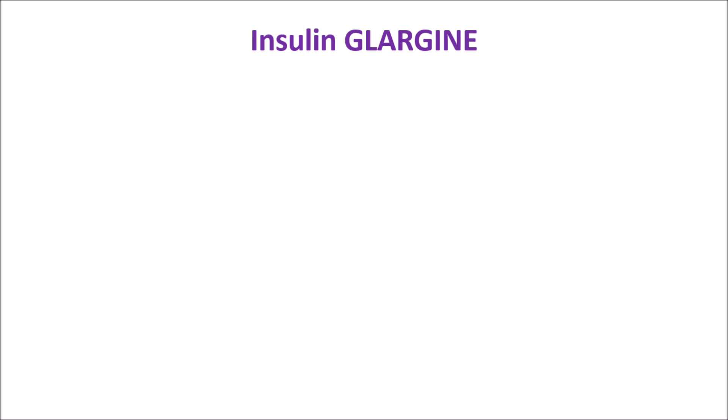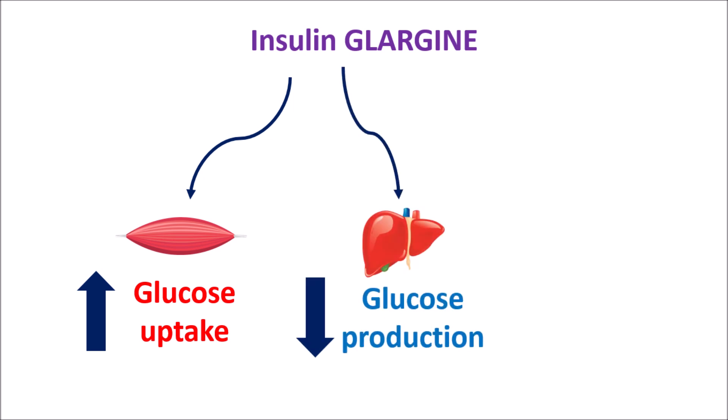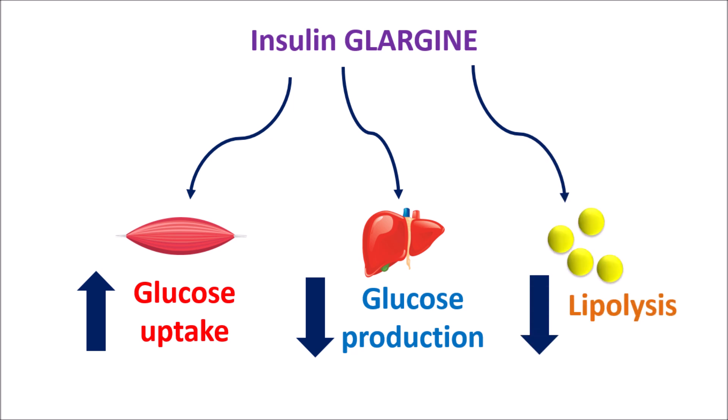One component in this combination is insulin glargine. It is like human insulin but long-acting, and it acts just like insulin — thereby increasing glucose uptake particularly into muscle and fatty tissues. Similarly, it inhibits hepatic glucose production, thereby reducing blood glucose levels. It also reduces lipolysis and proteolysis, and can increase protein synthesis, by which glucose is more utilized so that blood glucose levels are reduced.